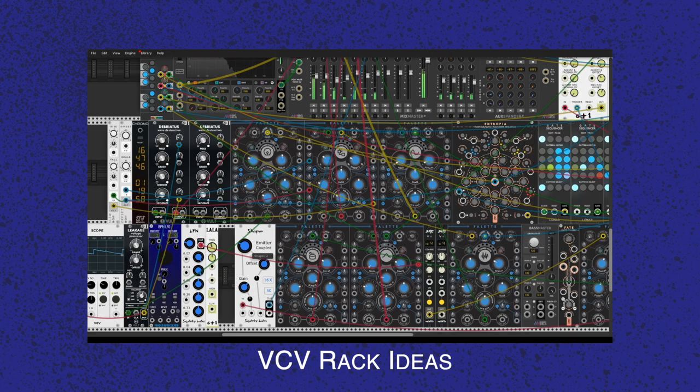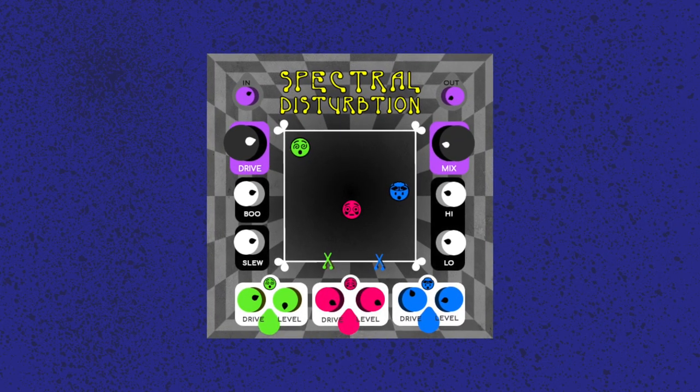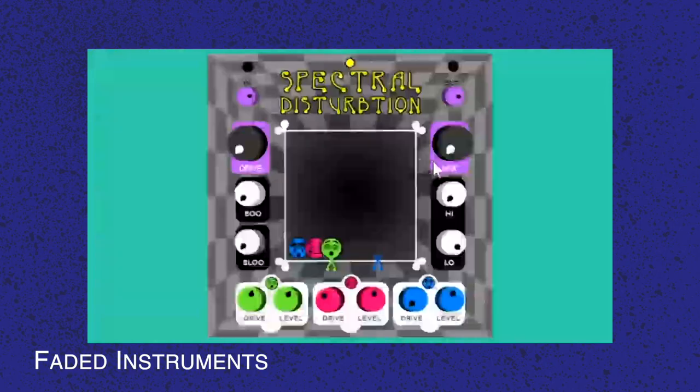Atelier Palette is a new free module for the VCV Rack platform. It's based on Mutable Instruments Plaits but offers additional controls and direct access to almost all parameters. Faded Instruments have also announced a new plugin, Spectral Description, which is a multiband Chebyshev polynomial-based distortion effect. If you have no clue what that means, there's a video on their website where they explain it — TLDW: it's distortion, but awesomer. It will be available in early August.